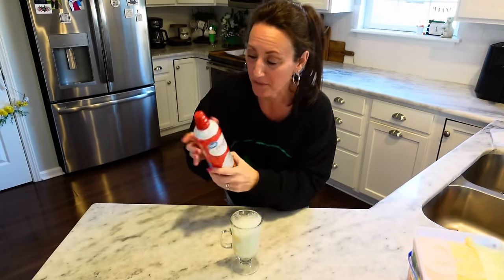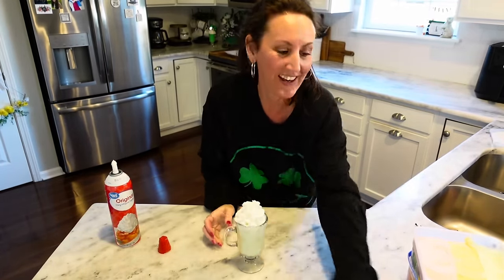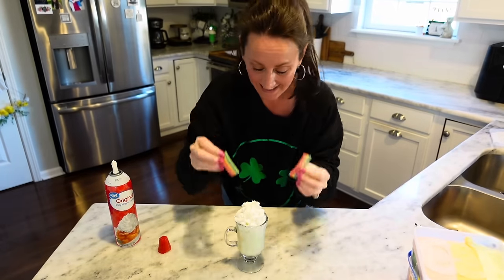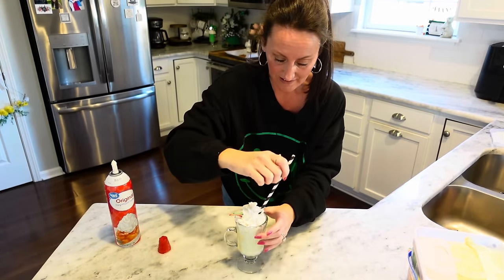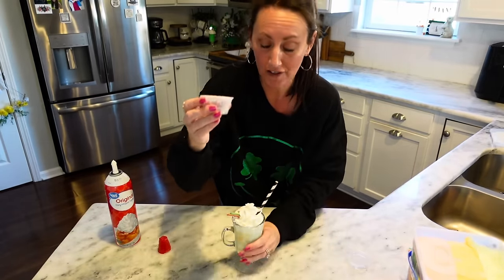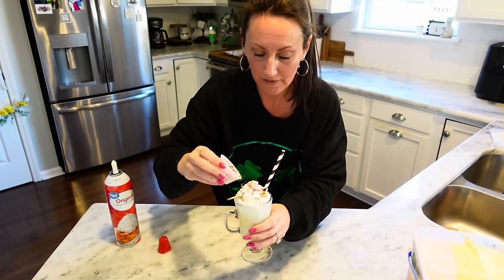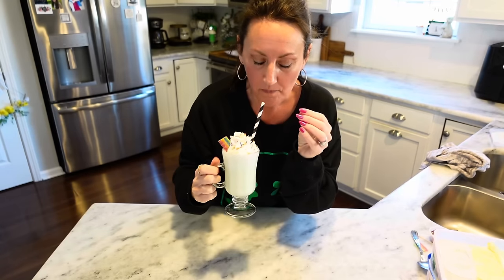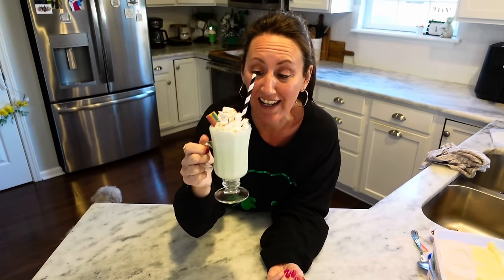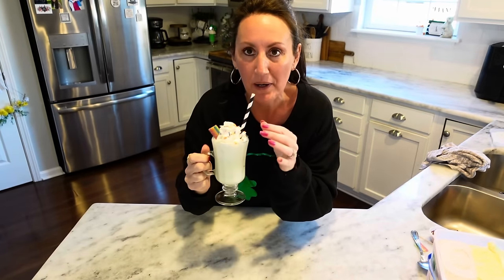Now you're going to take some whipped cream — make it look nice and pretty. We're going to take our rainbow sour candy and just kind of put your rainbow down in there. I'm going to take a black straw. And if you wanted, you could also do some colored sprinkles for the rainbow, or you could do green — I don't have any green sprinkles, but I do have this rainbow. Look how pretty this looks! Let's try this. Oh, that's really good! Especially if you love lime sherbet — it tastes just like it. And then that Sprite with it — that is so good. I'm going to see if Riley wants to try it, he hasn't been feeling too good.